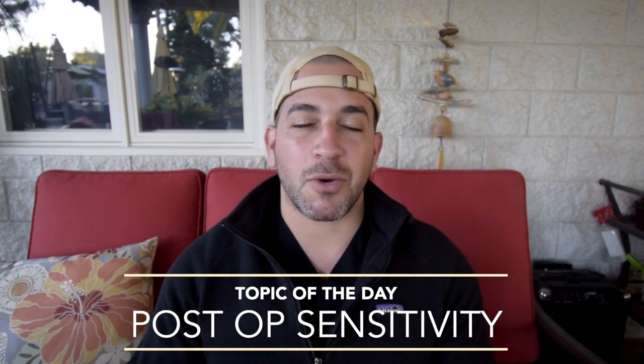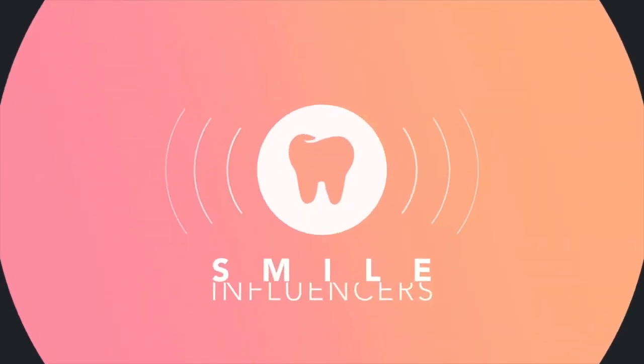Hey, what's up guys, it's Dr. Sammy, and in today's video I'm going to be sharing the most common reasons why your patients are experiencing post-operative sensitivity. One of the most common problems with new graduates out of dental school is that they're doing procedures and their patients are experiencing post-operative sensitivity — meaning after the filling is done, days, weeks, months, or even a year out, the patient is still having pain. Today I want to share my advice on how to avoid this, because it can be super annoying for patients as well as for you the doctor.